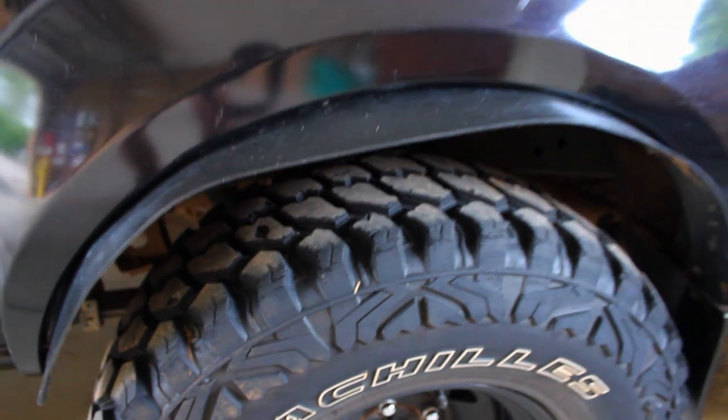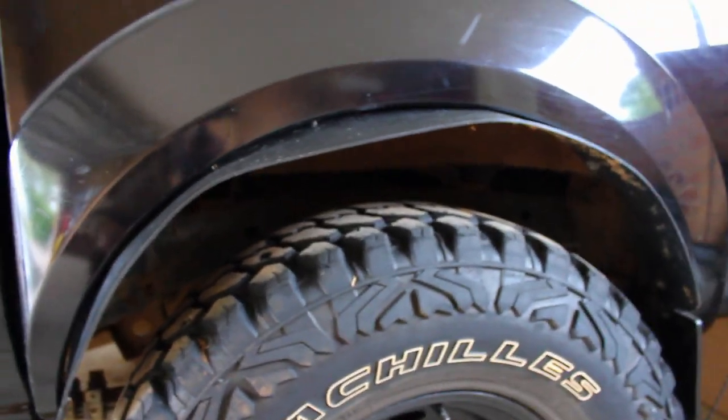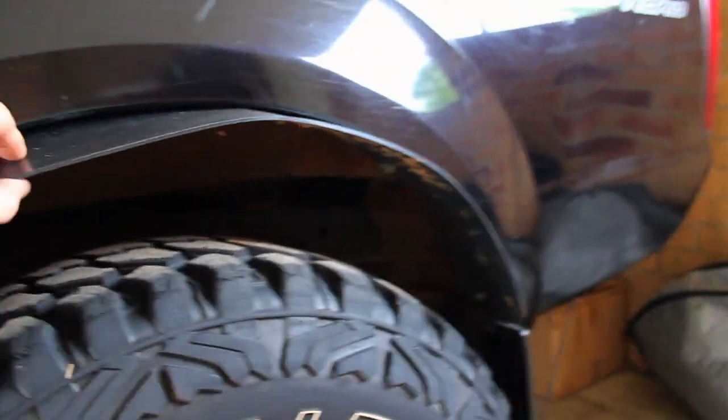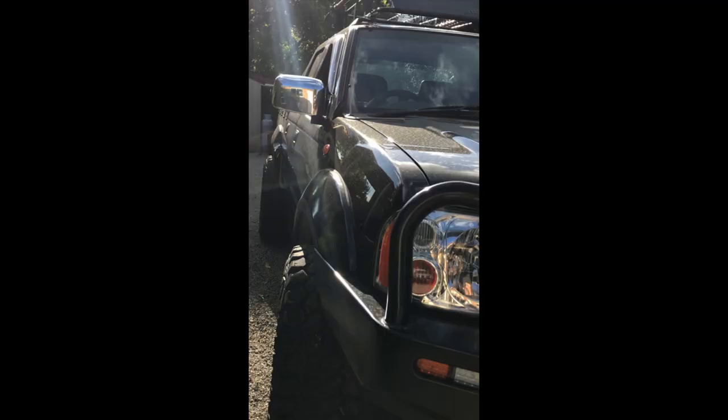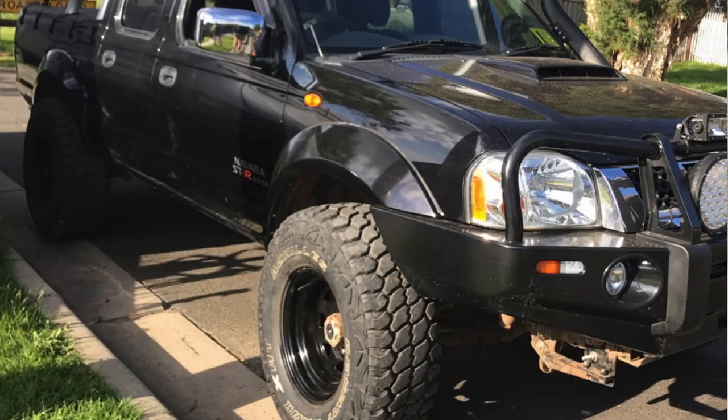I will do another video when I have to redo one eventually to show how it's done. It's a really simple task. As you can see I've stuffed up this one a bit by doing it too tight so it's got a little bend in it, but it doesn't affect it much. I'll show a photo of what the car looks like.